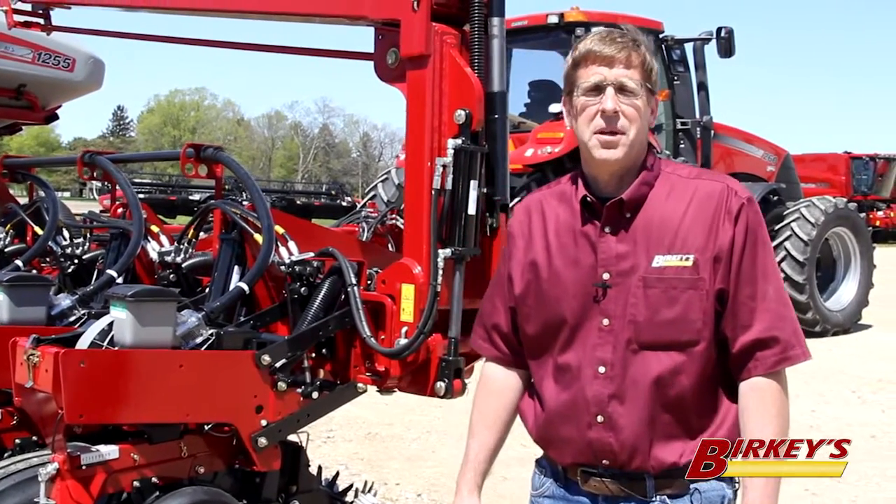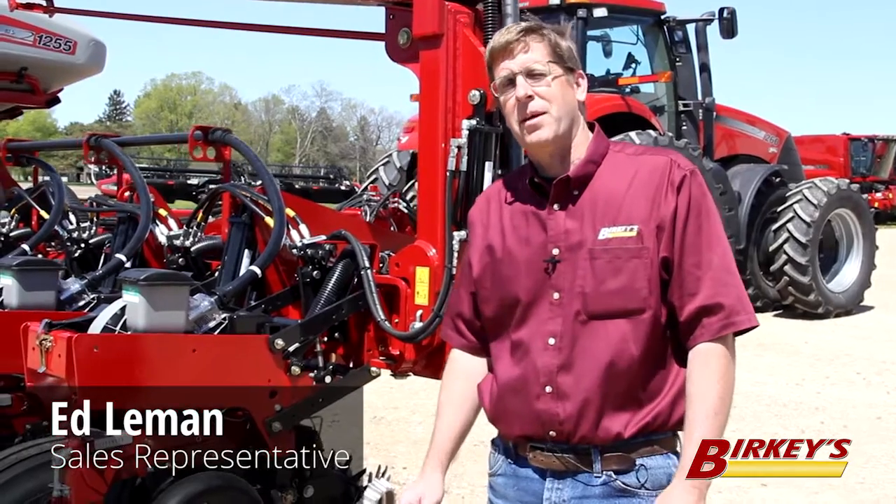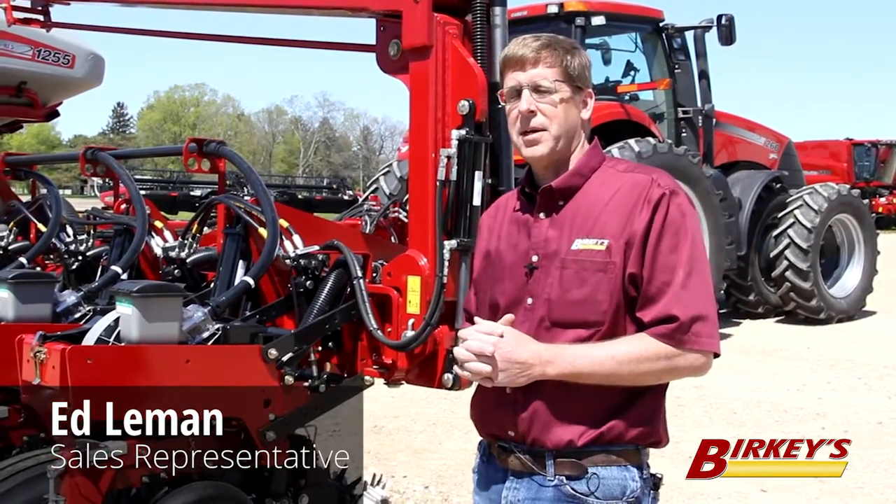Hello, my name is Ed Lehman with Berkey's Farm Store here in Henry, Illinois, and today we wanted to look at the offerings of the Case IH and the Precision Planting Partnership provides for you, the planter customer.